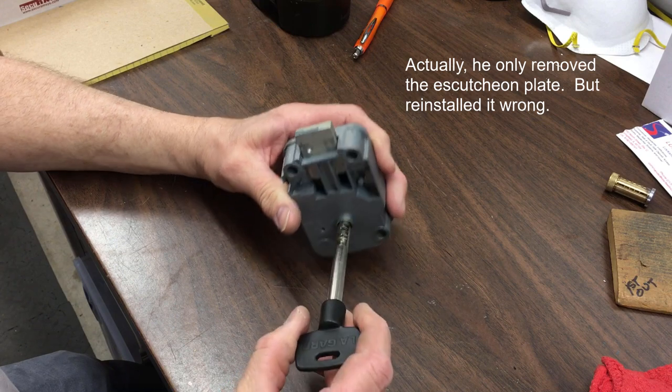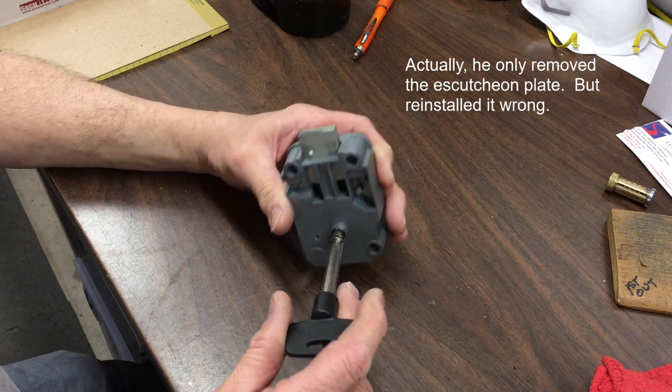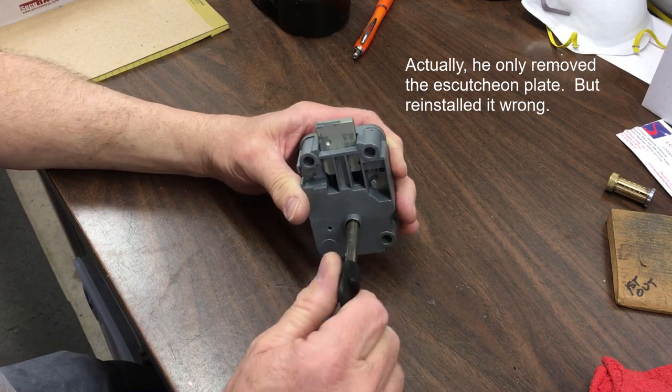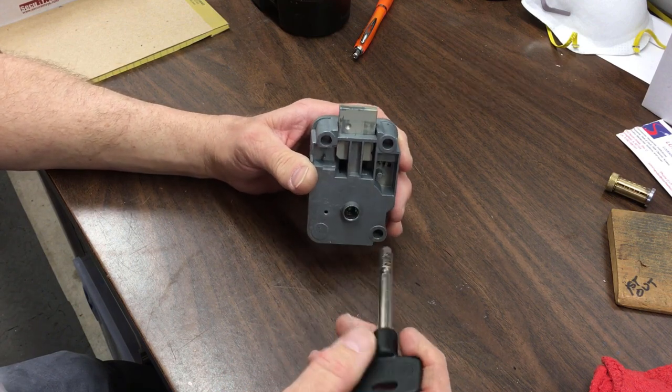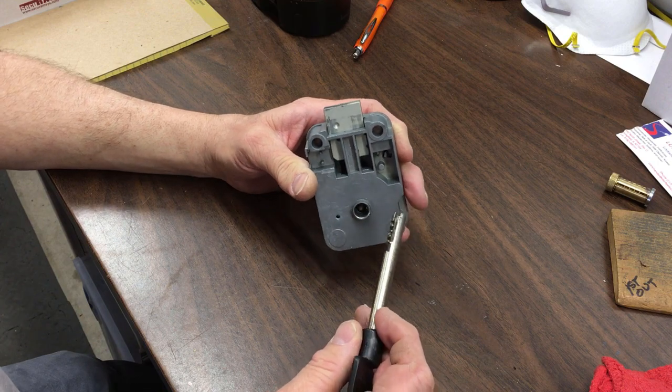He took it apart, actually loaded it down with a lightweight oil, kind of like Singer's sewing machine oil, and I found it dripping in the bottom of the safe when I was done.